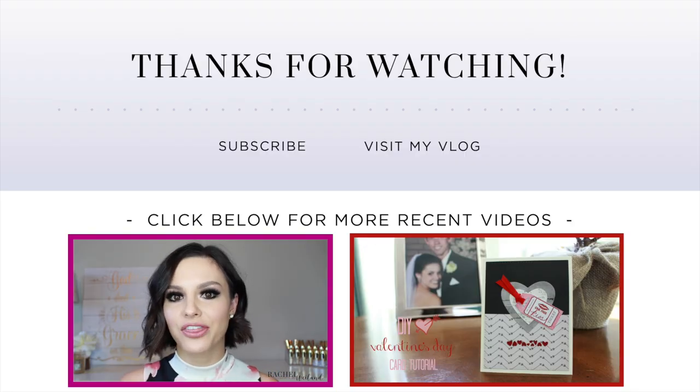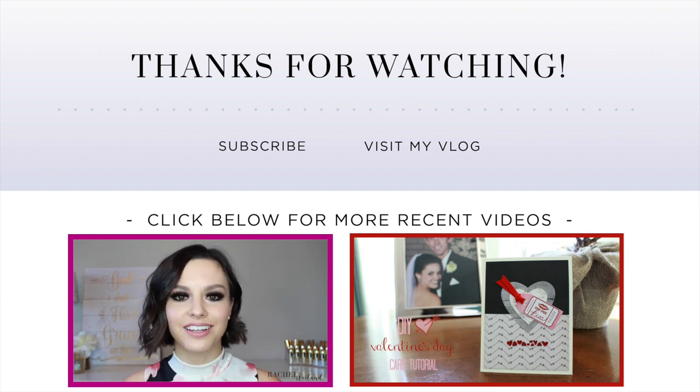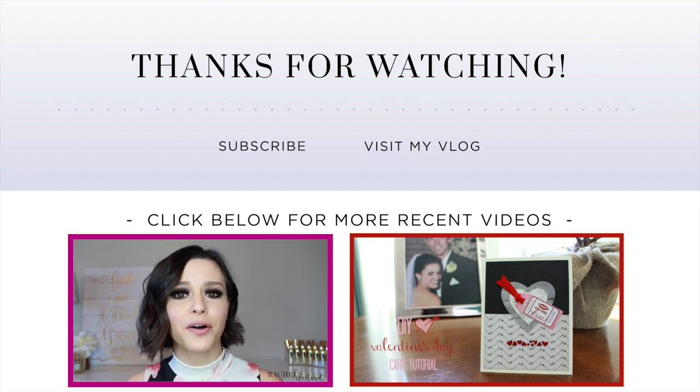Valentine's Day is right around the corner, so I thought I would do a really fun, smoky, sultry date night look that you can wear out with a loved one. Be sure you stay tuned all the way till the end.